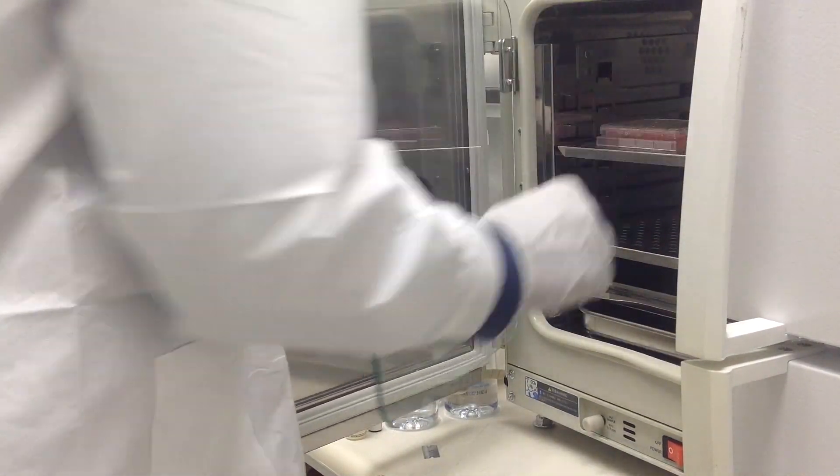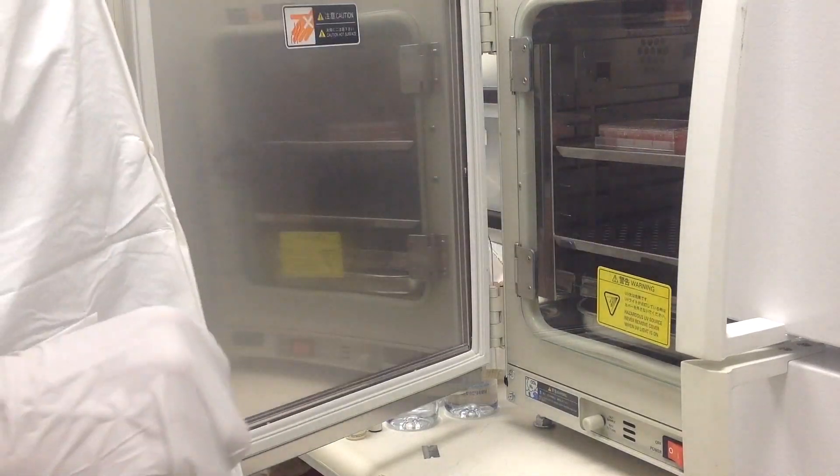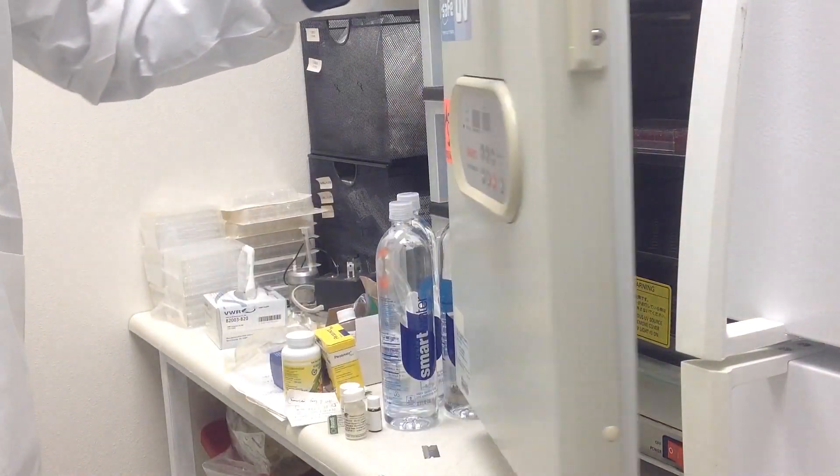Assay for phenotype or target gene expression 48 to 72 hours post-transfection.